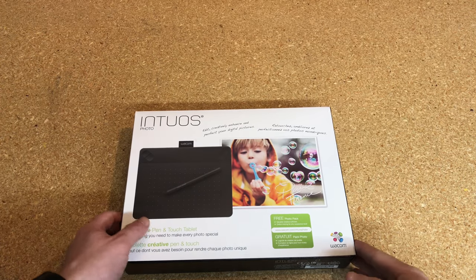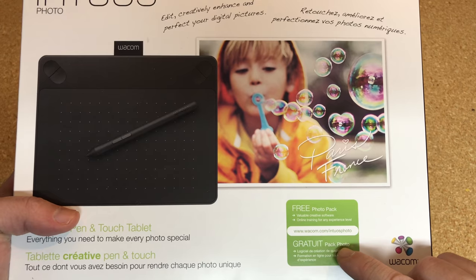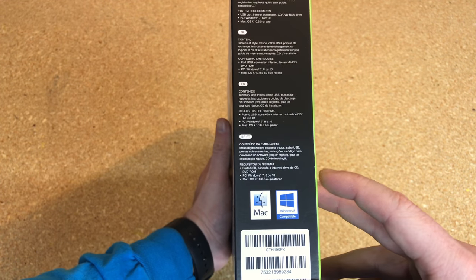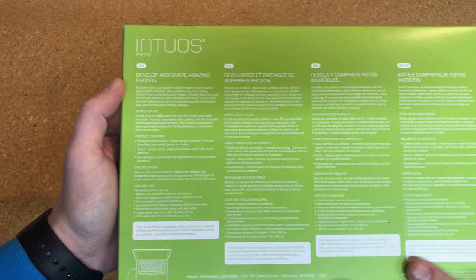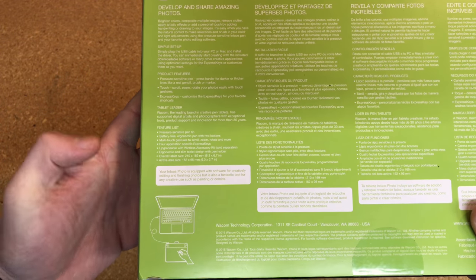Before we start the unboxing, let's take a look around the packaging. On the front you can see the free photo pack mentioned previously, which includes some creative software as well as online training. You can see the tablet itself and you get the pen. On the side, it shows it works for both Windows and Mac — this will work for Windows 10 as well, it just says Windows 8 on the packaging because it came out before Windows 10 was released. There's a quick guide and it shows this works via USB when you plug it into your computer.